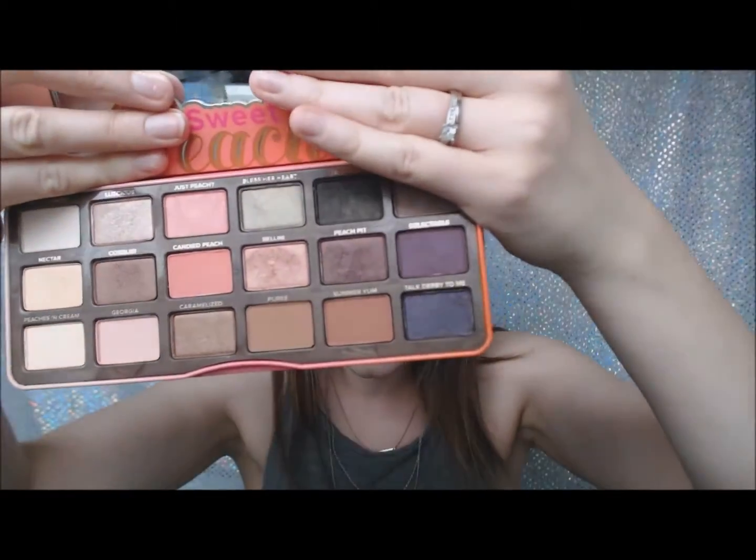I could not decide between Luscious and Nectar. Luscious is this beautiful kind of champagne gold, and Nectar is definitely more of a yellow-based gold. So I couldn't decide between them, so I'm just going to use both. I feel like I was able to achieve quite a nice natural glow just through using those colors.